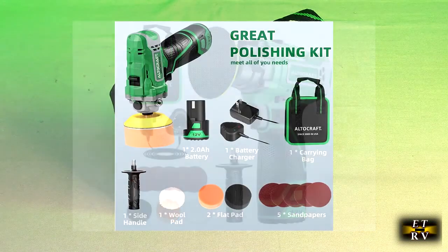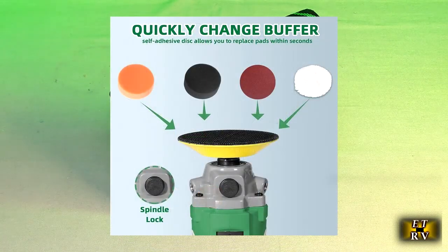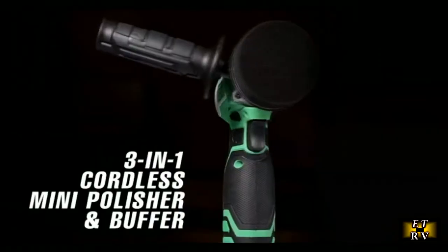It's a 3-inch mini car detailing buffer, has a 2-amp lithium-ion battery. It'll go up to 7,800 RPM and it is variable speed. It has 5 sandpapers, 2 flat pads, and a wool pad.